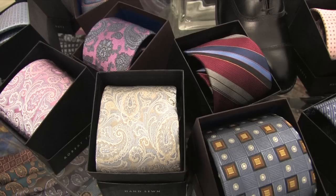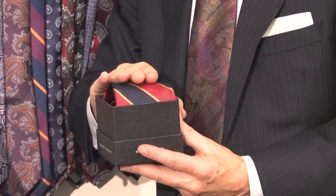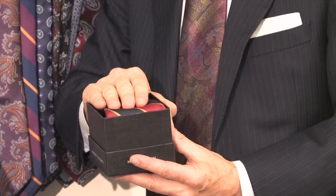If you happen to be traveling, the best thing to do is actually to take your necktie and roll it up and, if you can, put it in a small box or plastic container to protect it.